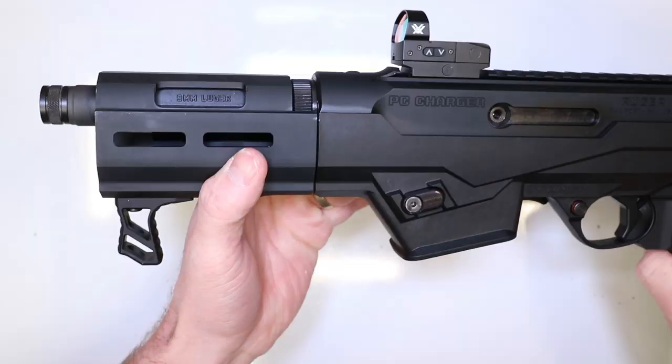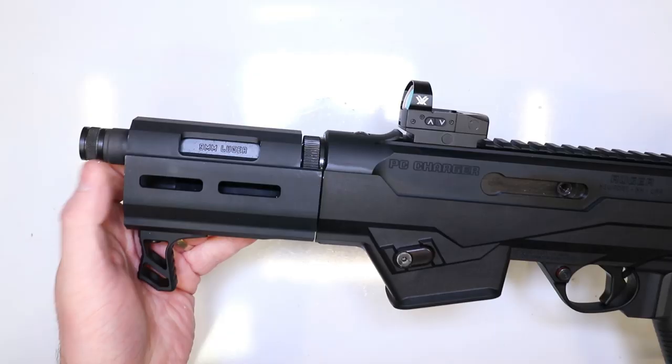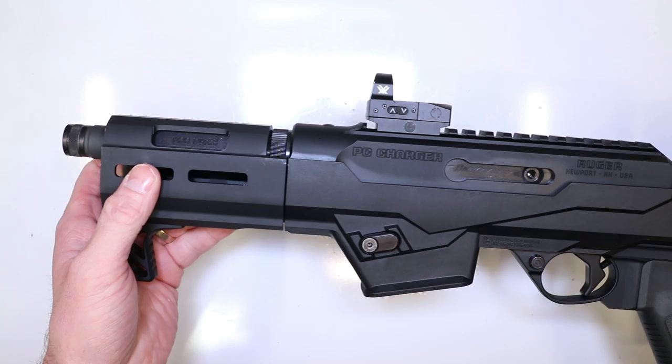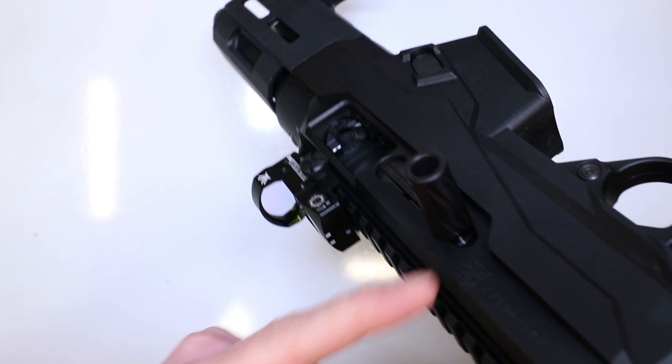So there she is - the Ruger PC Charger. Everybody's been asking about this, really excited to finally introduce it and give you guys some good information. We've got to go ahead and throw this muzzle brake on to see if it's going to do the trick for the Carbine and the Charger. First, let's make sure these are clear: lock the bolt back, check the chamber, check the bolt face, check the magazine well. Little charger is clear.